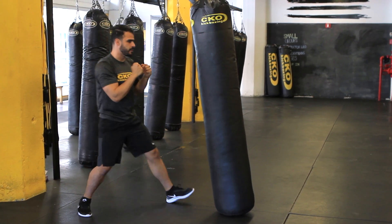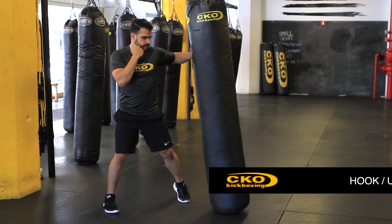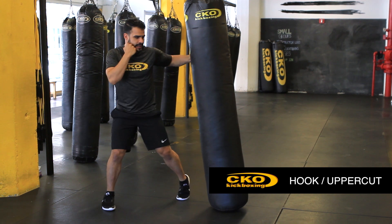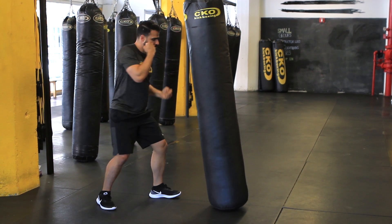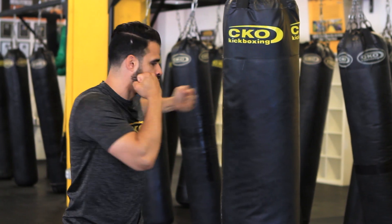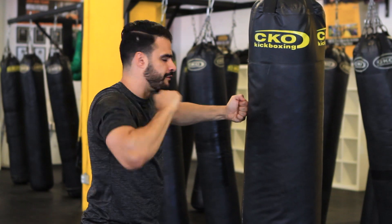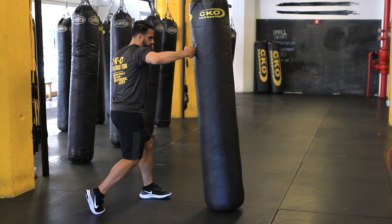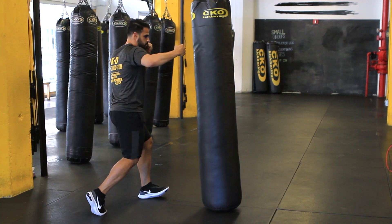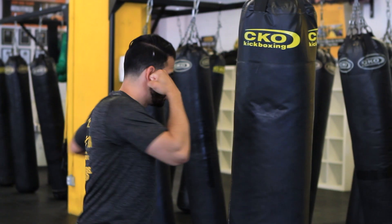So those are your straight punches. Now we're going to get closer — these are your inside punches. We're going to learn hooks and uppercuts. When we do these, we turn our body, we pivot our feet, because we want our whole body to strike. For the hook, you want to turn your body, palm faces you, like you're holding a cup of coffee. Hook, hitting the side — turning your feet, turning your shoulders.